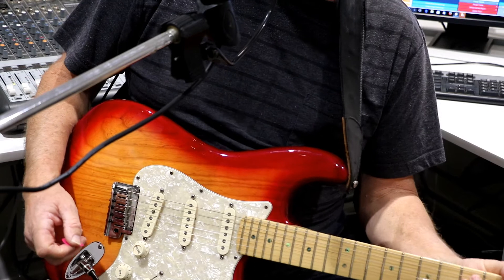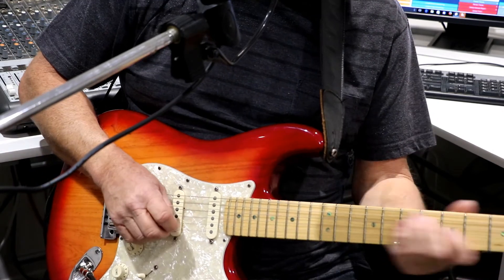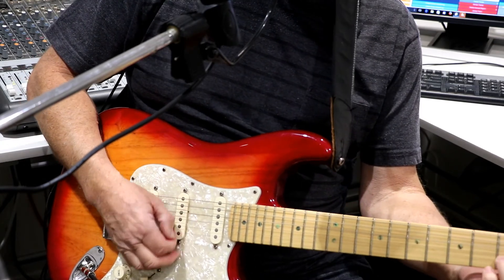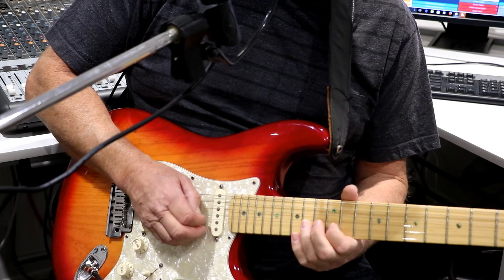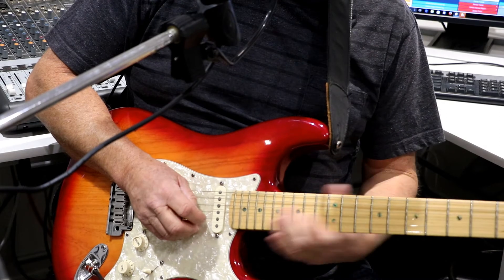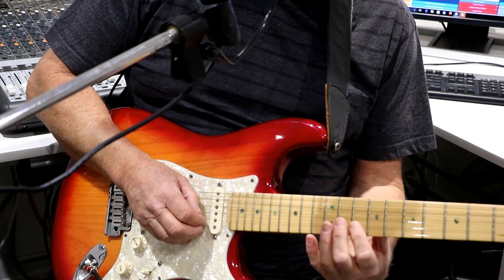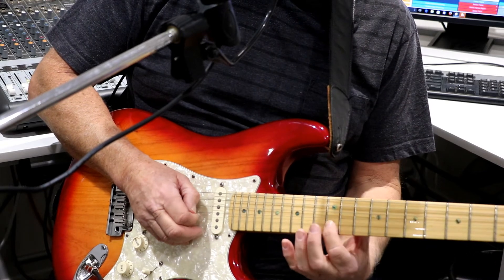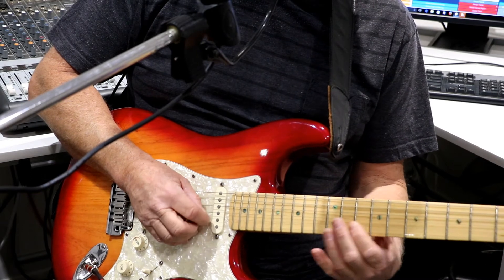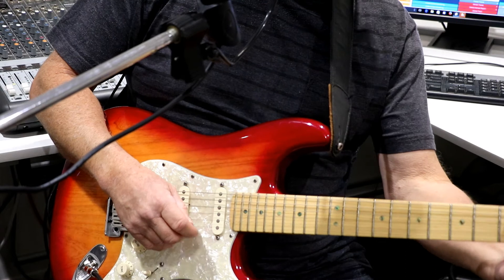Until we get to the first chorus — before we get there — the music stops on the D, and there's another riff, which is B string again: 12, 13, 12, 13, to 10. Then 12, 13, 12, 13, 10, and then into the G.